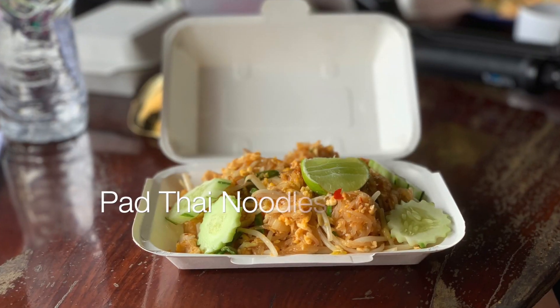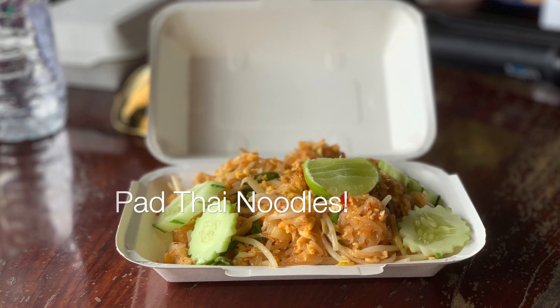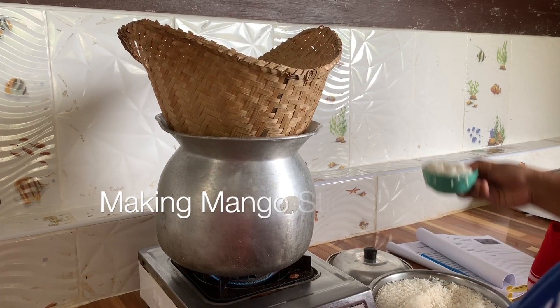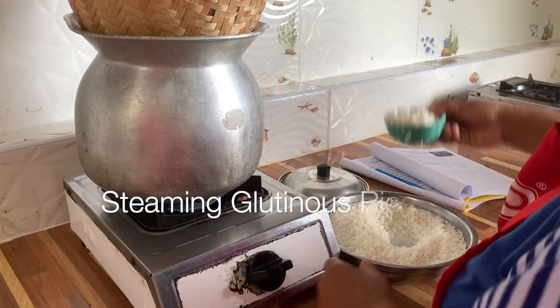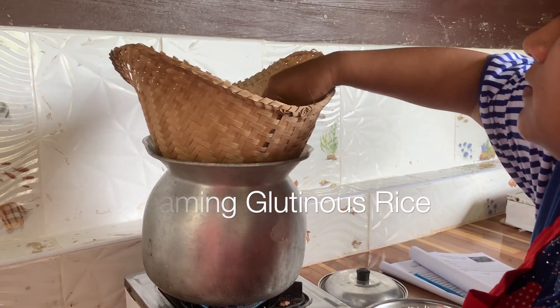I like this one. It's a little bit. I like this one.